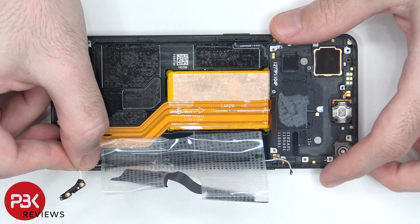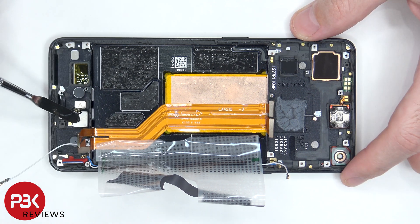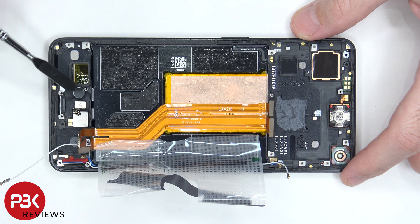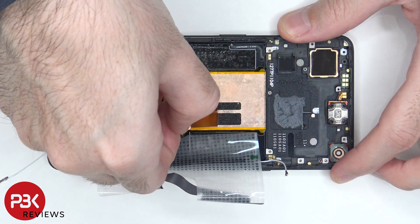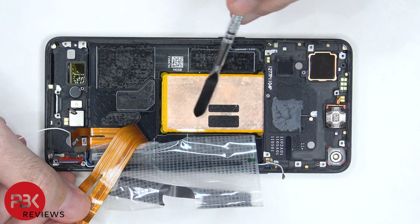At the end of this coaxial cable there's an antenna board. The X-axis linear motor is held down with some adhesive, as well as the fingerprint reader. Once we peel back that flex cable, we can see the large copper vapor chamber underneath.